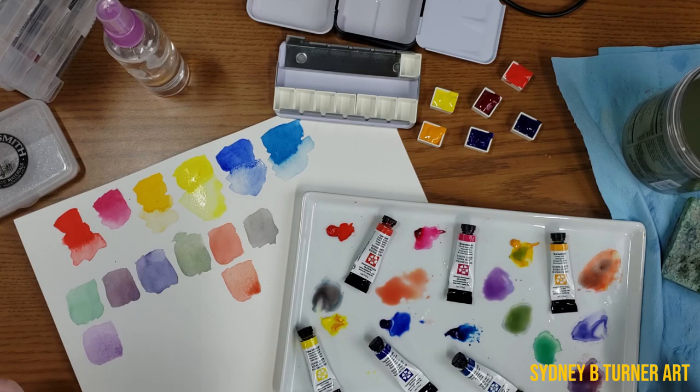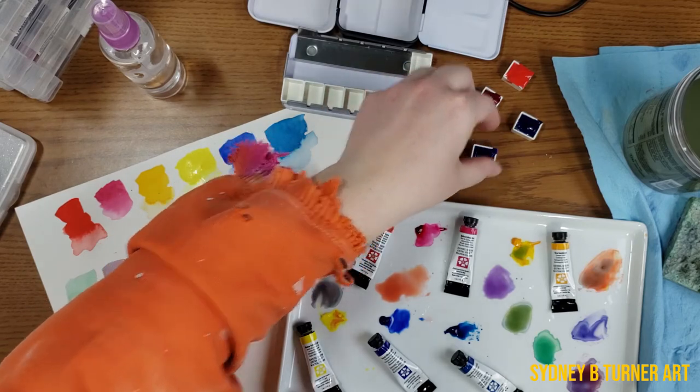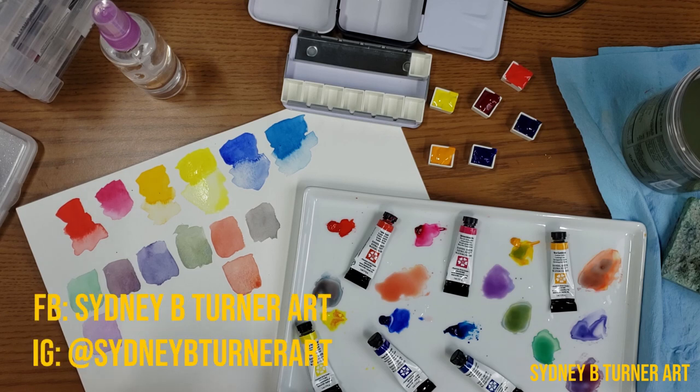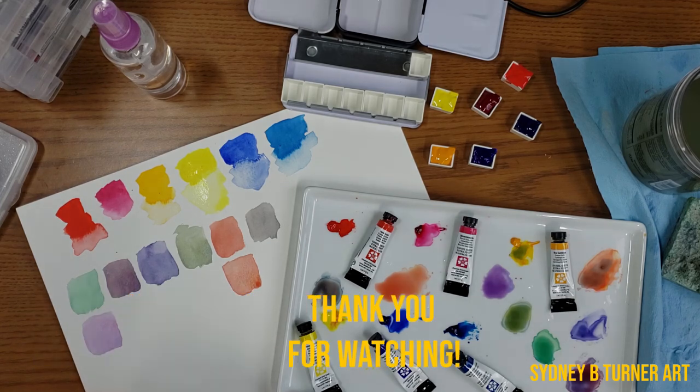So there you go — those are my first impressions and first swatches of the Daniel Smith essential primary set. You'll see more of this set in some upcoming videos. I'm also slowly preparing a watercolor basics course to start teaching online, which is something I've been wanting to do for a long time, especially now that we're all under stay-at-home orders and social distancing. So if you're interested, definitely continue watching my videos and stay updated. I'll be posting more on my Facebook and Instagram at sydneybturnerart. Thanks for watching and I'll see you in the next video.